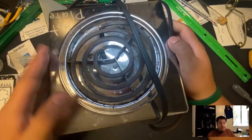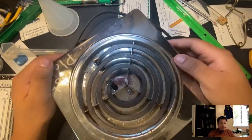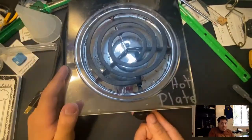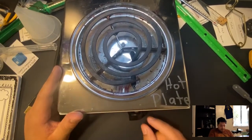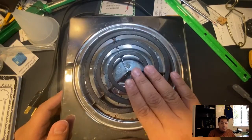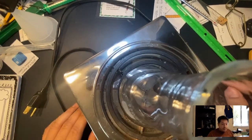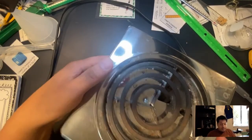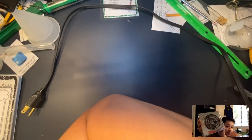Here is the hot plate. It looks like a stove, but it's a hot plate. It has a dial on the side that goes from low — number one — up to very high. You can put a flask on top to warm up different types of solutions or to boil something. We're going to be boiling things in the science lab.